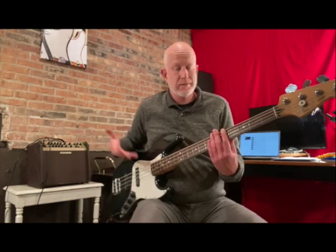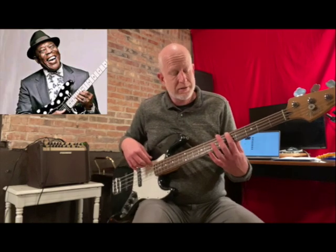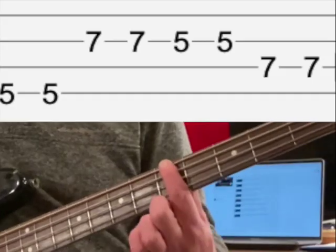Hi there and welcome to Practice Bits for Bass. Today we're going to do that riff — it's called the Buddy Guy riff because Buddy Guy used it a lot in his songs. It's going to use the octave that we did in the previous practice lesson. We're going to start on the fifth fret of the fourth string, putting us in the key of A.